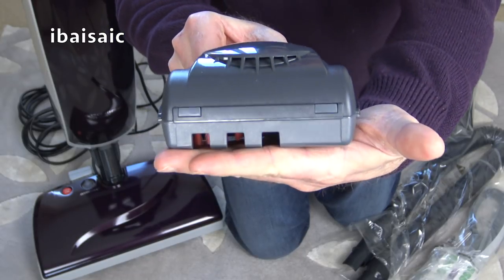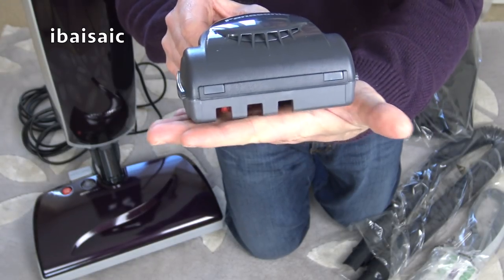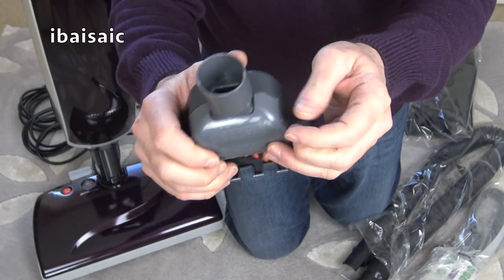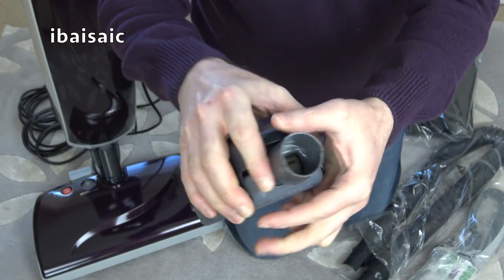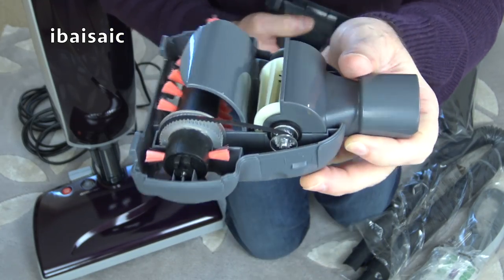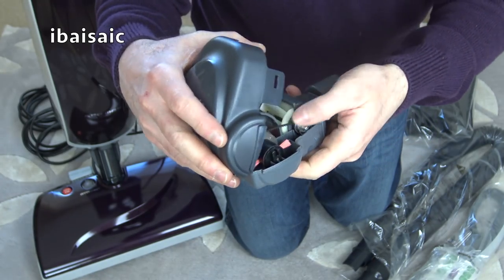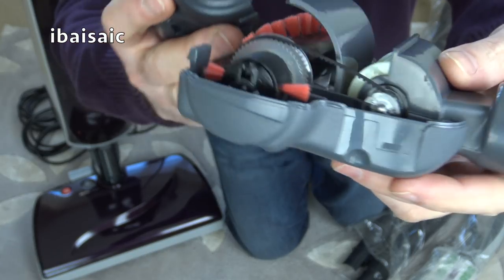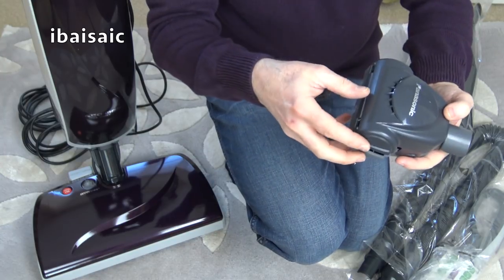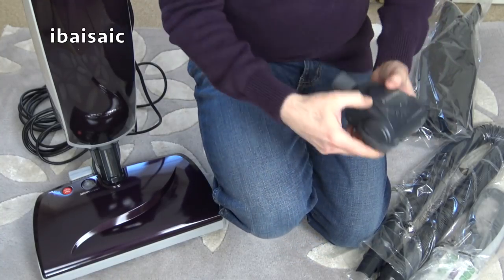There's quite a big gap on the turbo brush — I suppose those holes stop it slowing down when on fabric because they still allow airflow to keep the turbine spinning. You can open it up quite easily. There's a very small turbine inside, and a very thin belt compared to a lot of turbo nozzles I've opened up.